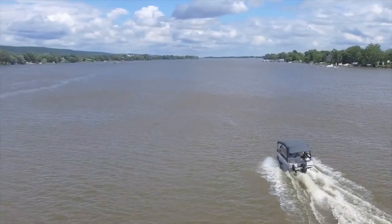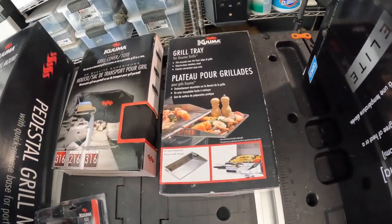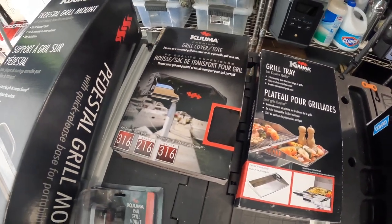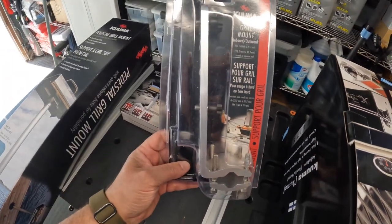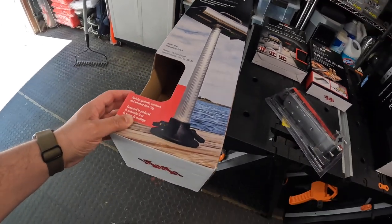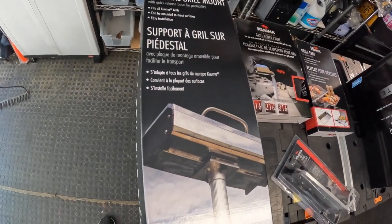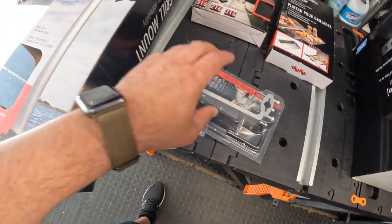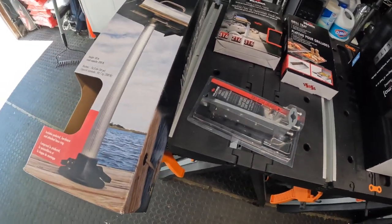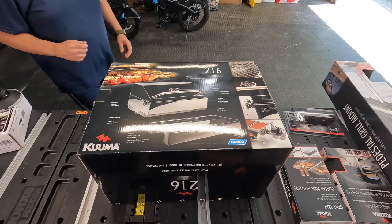I have it here and I'm going to unbox it. I also bought a grill tray, I have a grill cover, this is the grill mount for the railings just in case I go that route, and then I went for the pedestal as well. I got the mount just in case the pedestal didn't work out, but now I have them both. Alright, let's get to unboxing this.